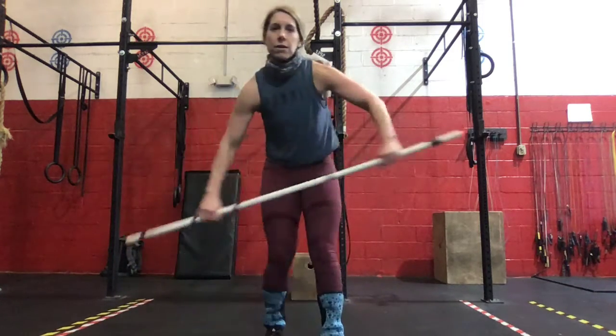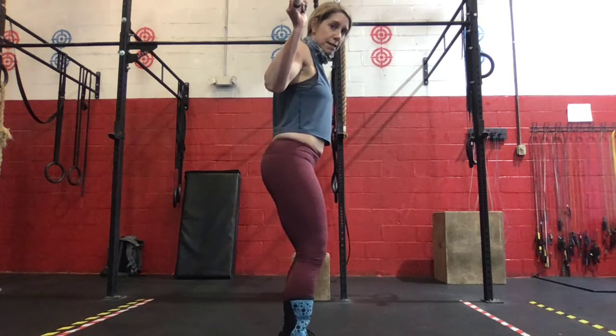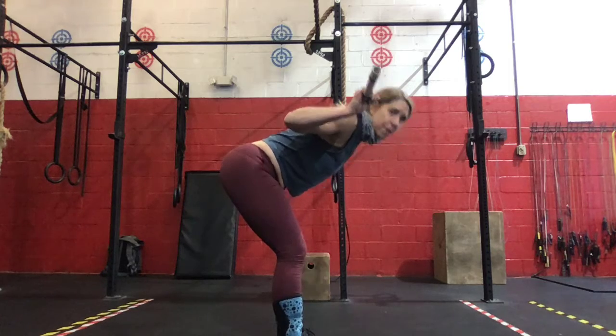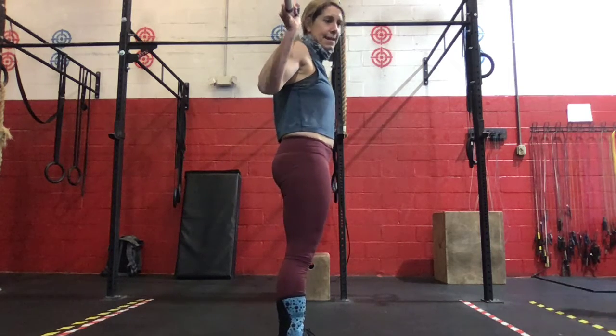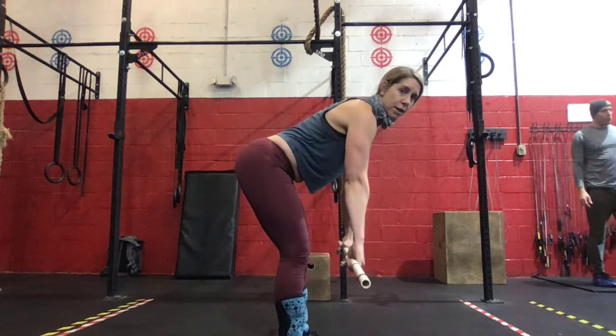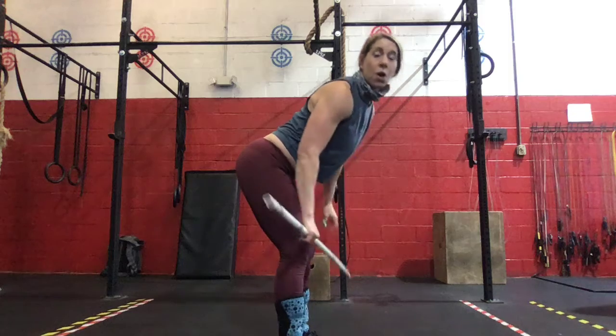And we're going to head to our barbell — 30 seconds of barbell good mornings. Slight bend of the knees, we're going to set those hips back, keeping a nice strong back, shoulders stay above the hips, and then stand. Then we're going to bring that barbell around front, right underneath our chest — 30 seconds of bent over rows with our barbell.